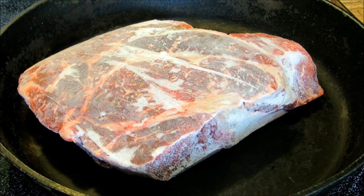Hey everybody and welcome to the Wolf Pit. Today we're going to make beef and refried bean burritos.